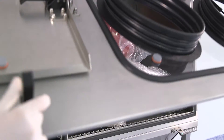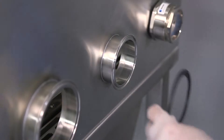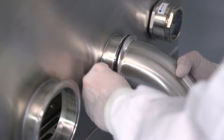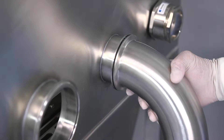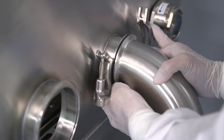Your Versaflow is shipped with gloves, sleeves, cleaning supplies, and rubber stoppers inside the cabinet. To install the stainless steel sharps discharge tube, place the gasket between the flange and the discharge tube. Use the stainless steel clamp to hold it in place.